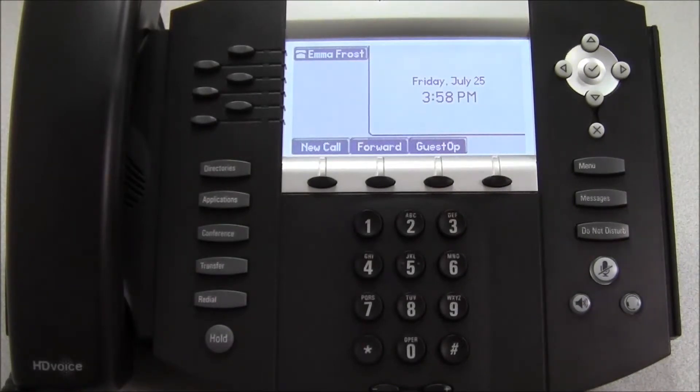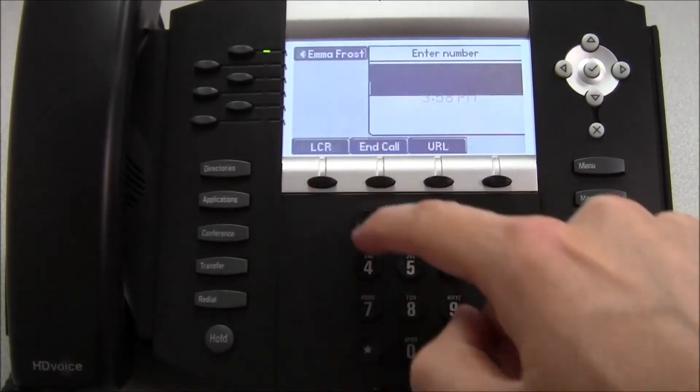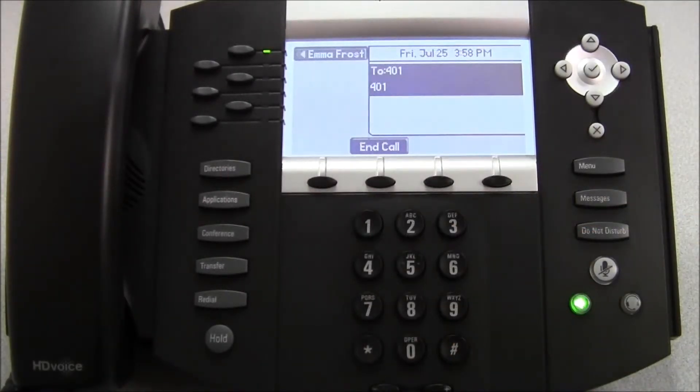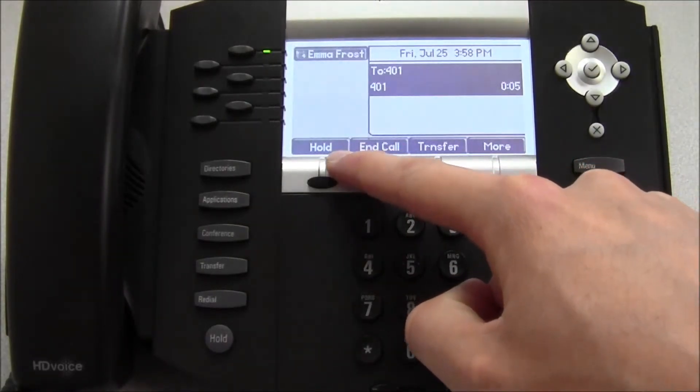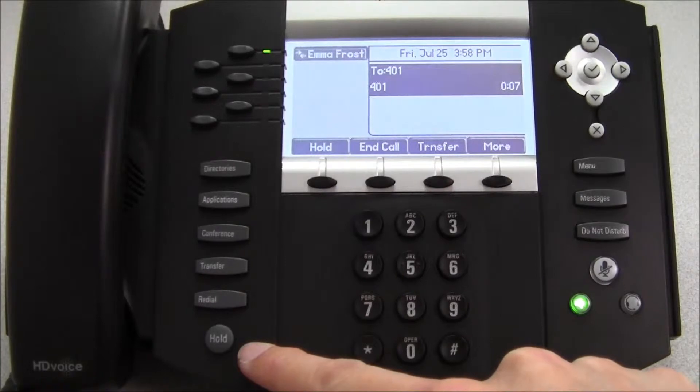Next, we're going to look at how to place a call on hold. To begin with, we're going to make a new call. While that call is active, we can either press the hold soft key or the hold key down here.